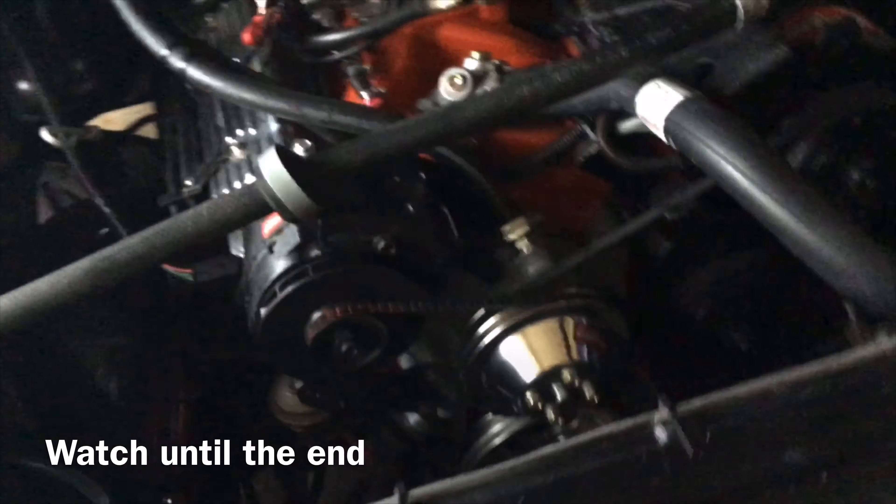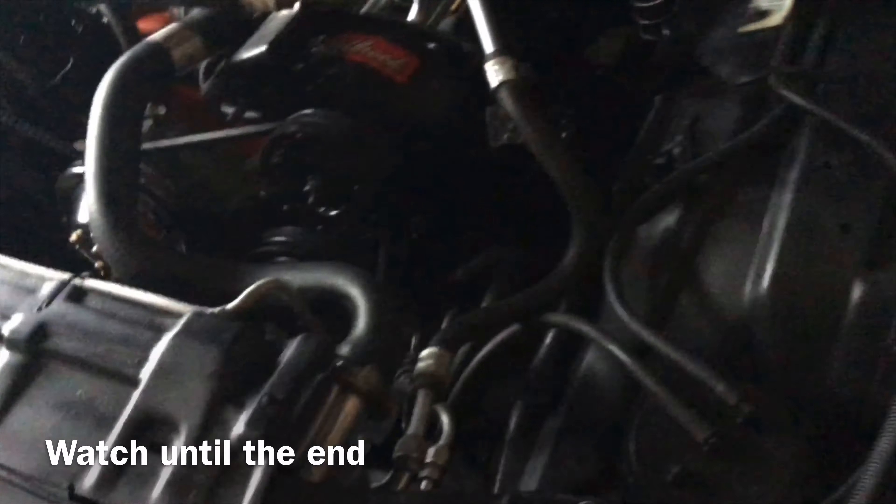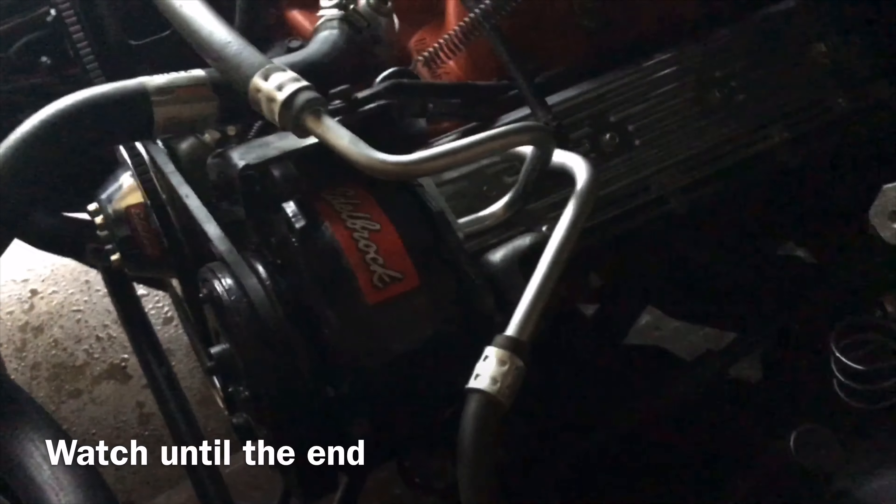And gas — gas and crank it up. So y'all stay tuned for that video because it'll be coming real, real soon.